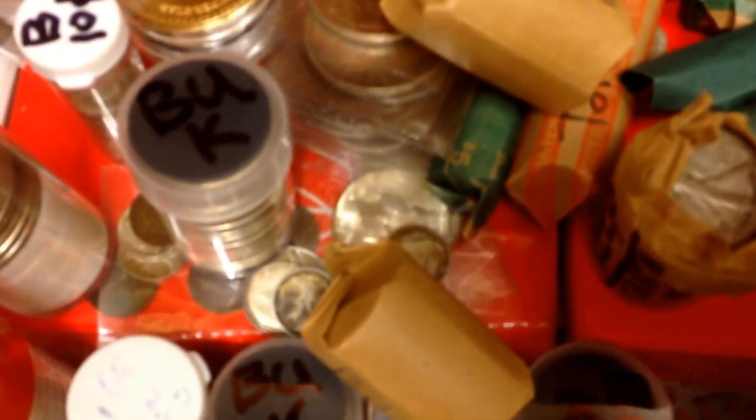Those are all rolls of Morgans and peace dollars. The first three are rolls of 25, the rest are rolls of 20. Soon I will be showing you some of the incredible coins that are in this collection.